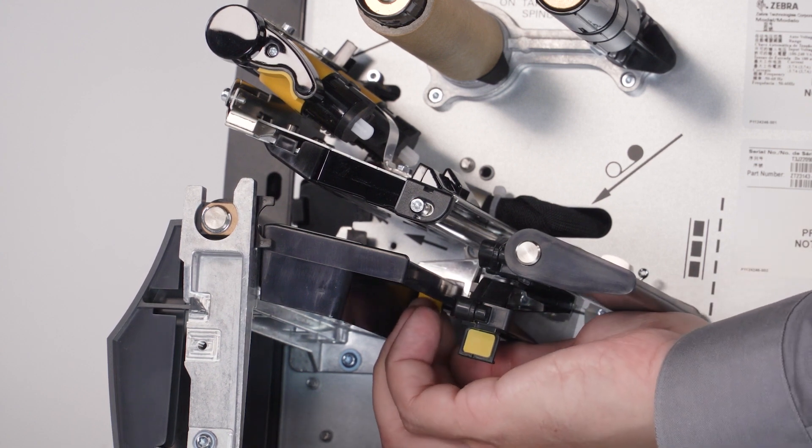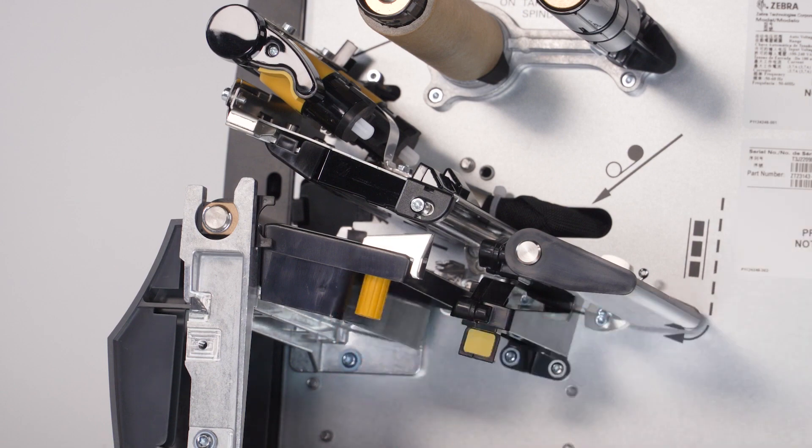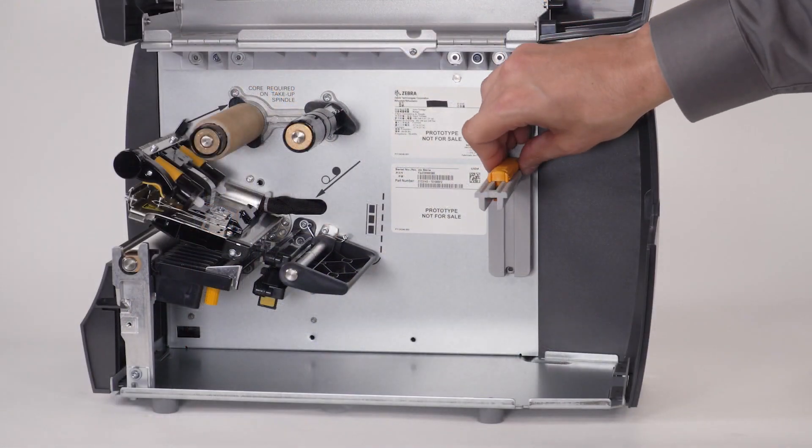Slide the media guide out. Then slide the media supply guide out.